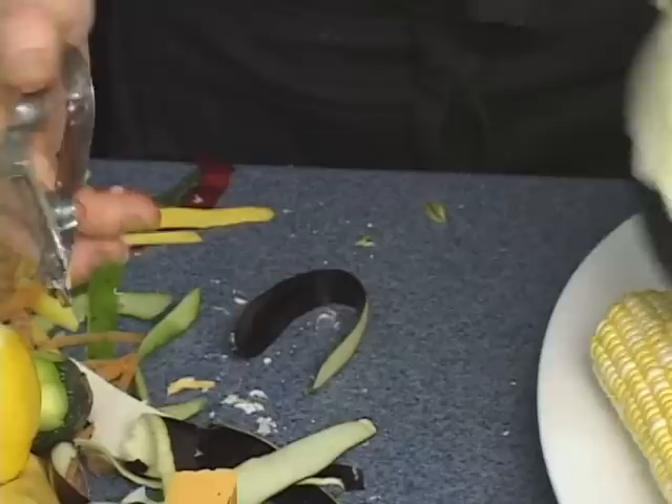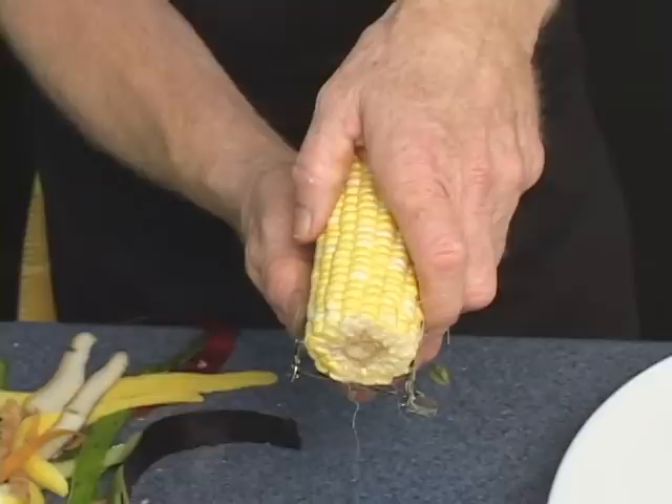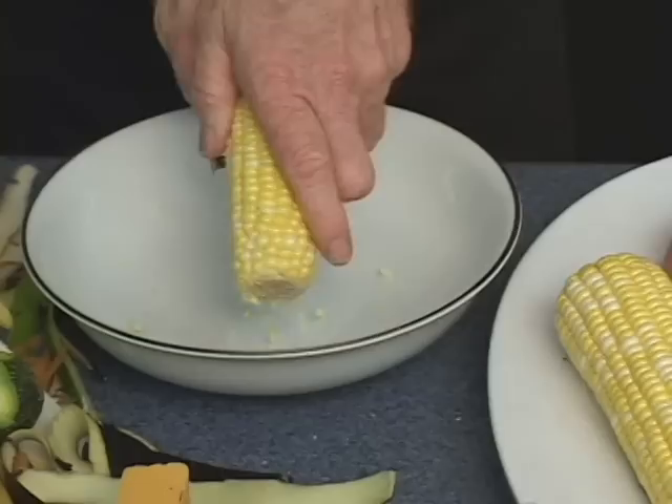When you have a vegetable that's hard on the outside, soft on the inside, use that technique. Now, here's corn — take the corn off the cob. Hold it. I'm going to use a bowl here so it's not quite so messy. Start underneath and just go — that'll take the corn kernels off the cob.